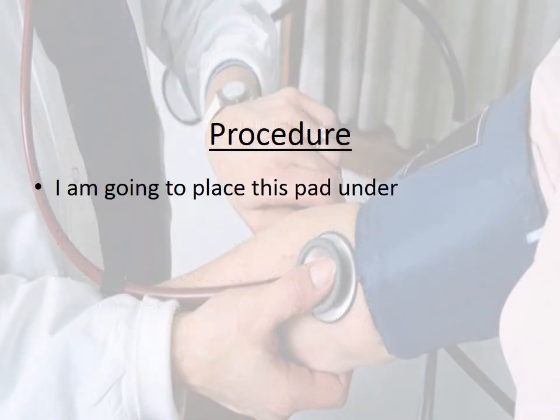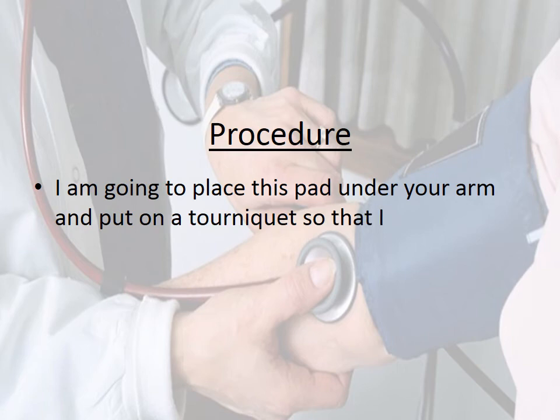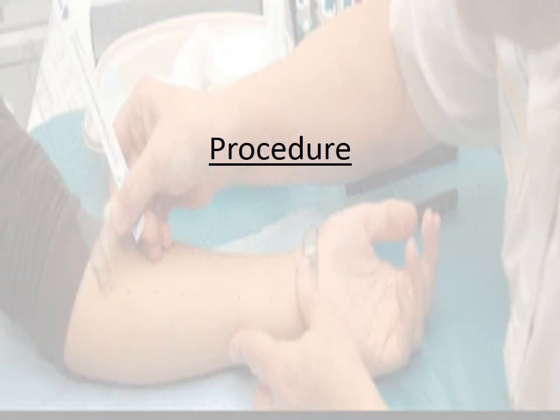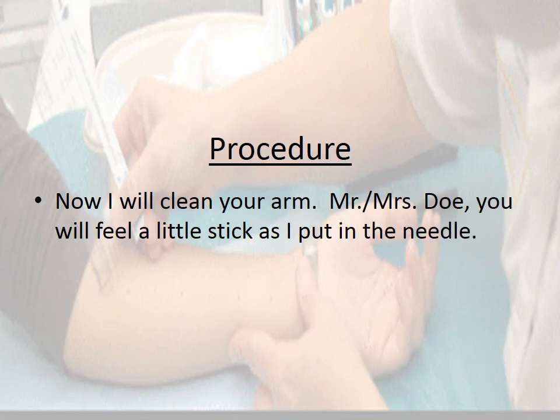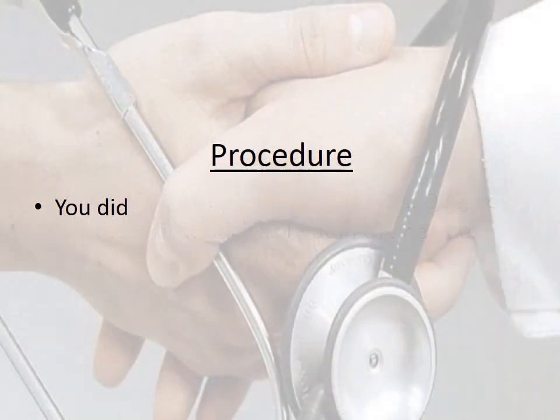I'm going to place this pad under your arm and put on a tourniquet so that I can see your veins better. Now I will clean your arm. You will feel a little stick as I put in the needle. You did great!